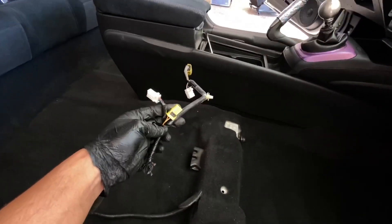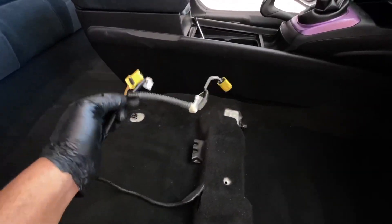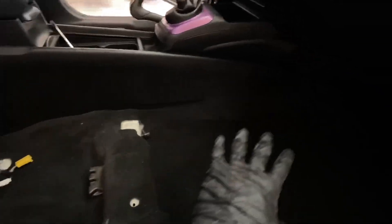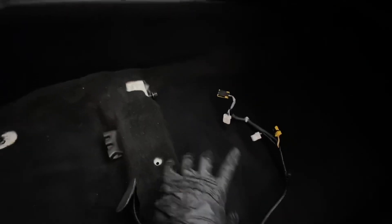Now one thing I want to mention when you're doing this — when you're dealing with water and plugs, you want to make sure that when you're extracting, the plugs are out of the way. So if you're going to be working on the front panel, keep these over here so you can work here, and vice versa over here, keep those over there.